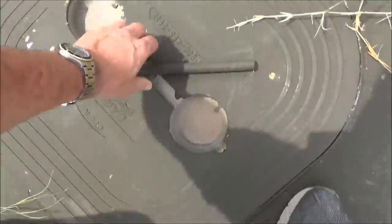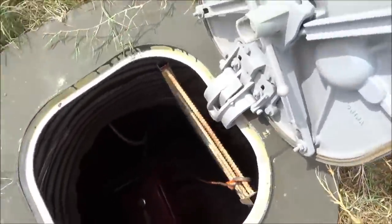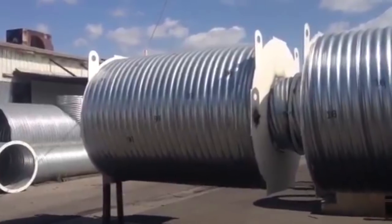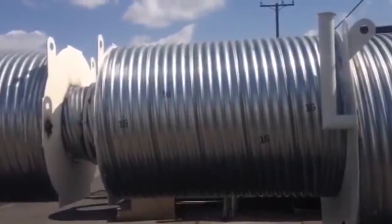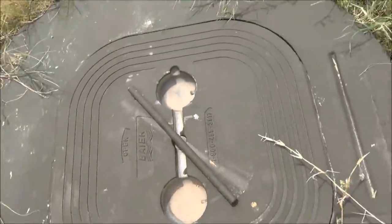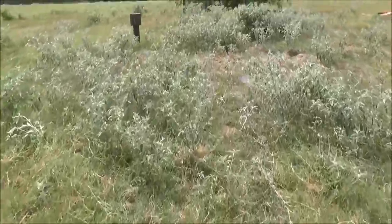This is the old style we don't do anymore. It has a separate generator pod with a marine hatch — open it up and there's a diesel generator underground. I don't do it this way anymore because I like to access the generator pod from underground and never have to leave the bunker. Now they're all connected to the bunkers.